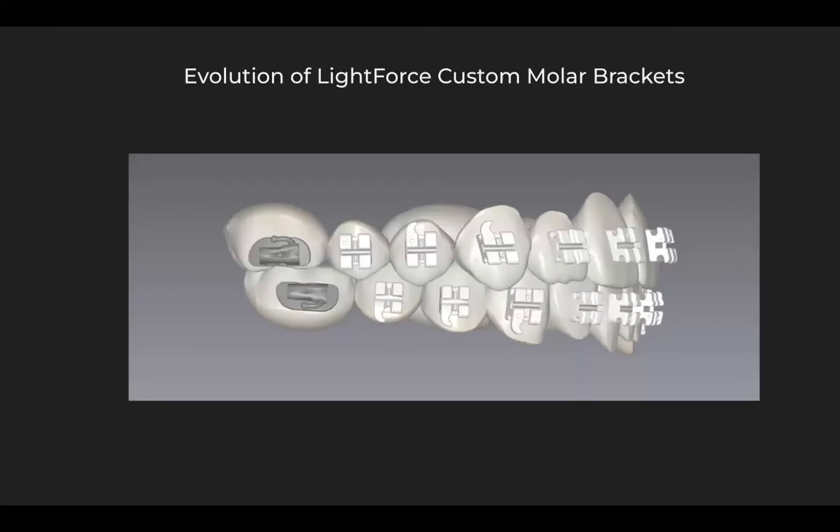Let's start by taking a look at the evolution of Lightforce custom molar brackets. When Lightforce first debuted, they offered customization from 5 to 5. It was a new standard of customization in orthodontics with 3D printed brackets and full customization of orthodontic prescriptions. However, the 6s were still stock brackets included in the plan and in the indirect bonding setup, but they themselves were a generic prescription.